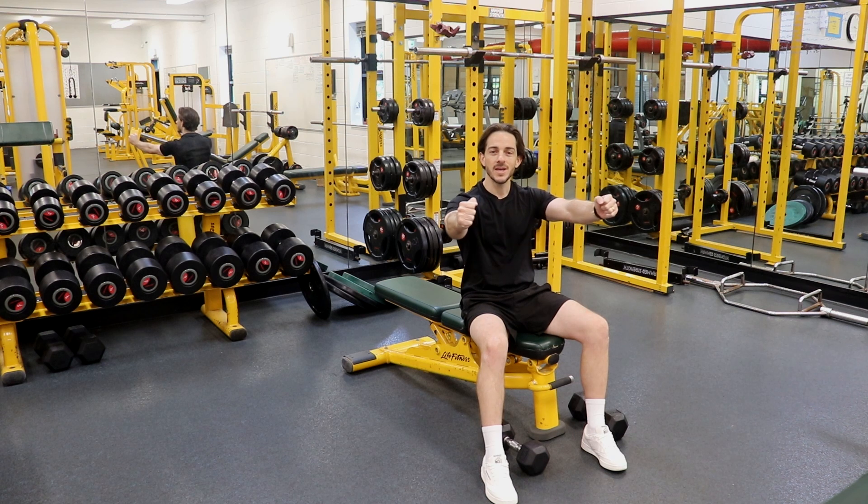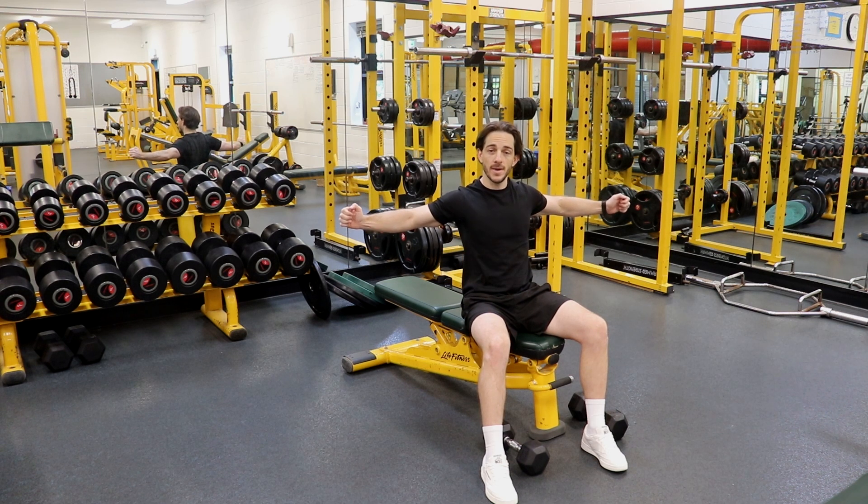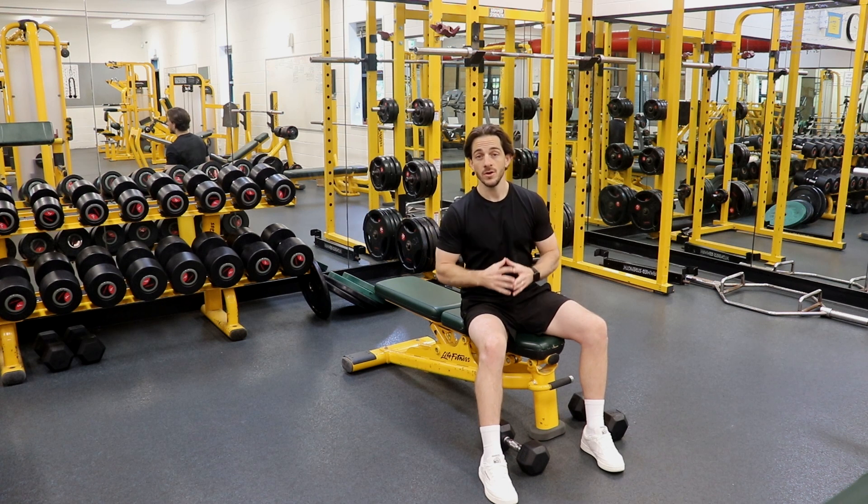From here I'm going to bring my arms out nice and wide, trying to keep only a slight bend in my elbow joints until my elbows come down and behind my body, pinning my shoulder blades back against the bench and dropping those elbows nice and low so I'm really stretching out those pec muscles.